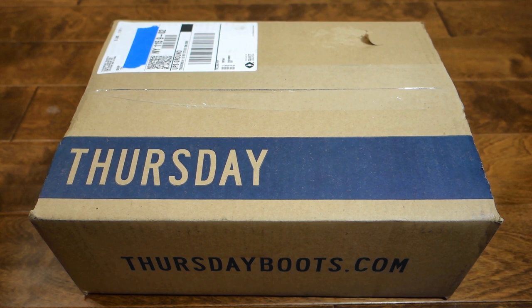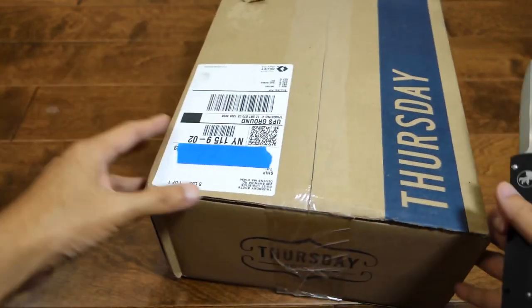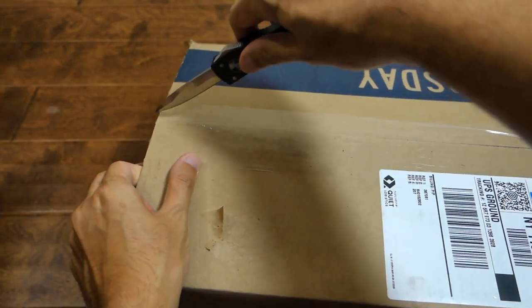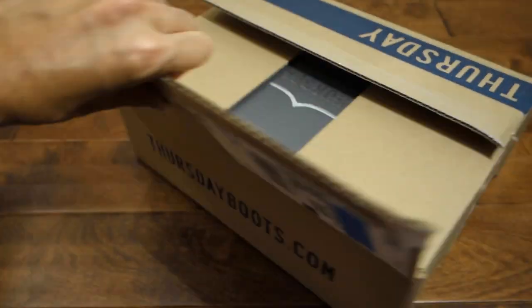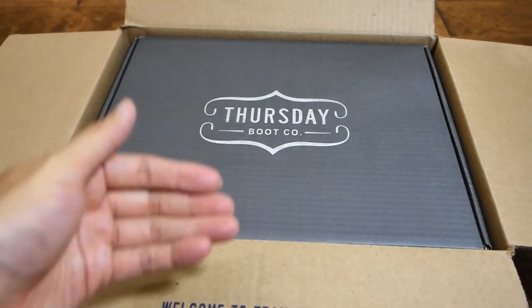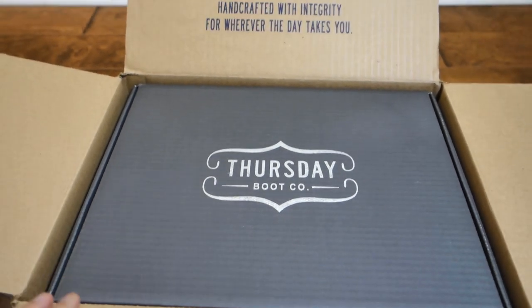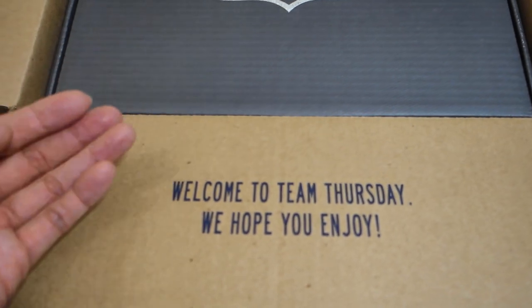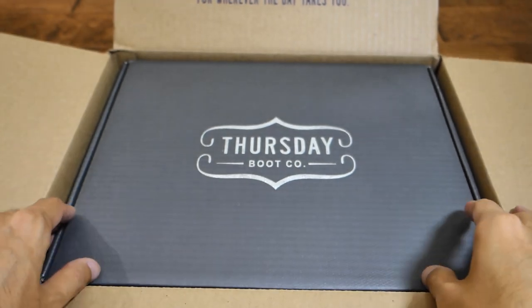So let's unbox this and check it out. Crafted with integrity for whatever the day takes you — and welcome to Team Thursday, we hope you enjoy. Let's unbox this thing.